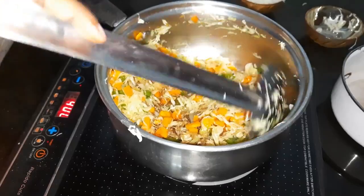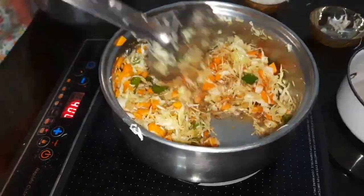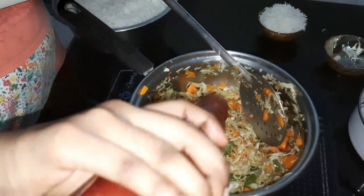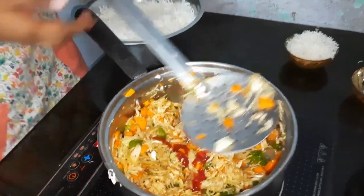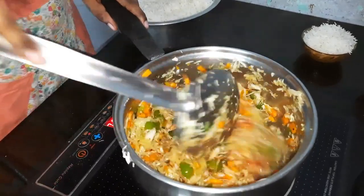Add soya sauce — add a little bit of soya sauce and pepper. You can use a pan. You can also use tomato sauce.